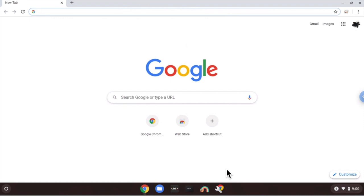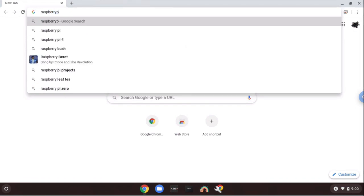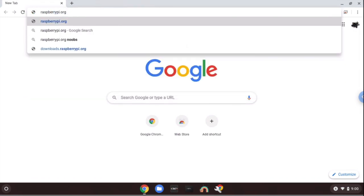In this video, I'm going to show you how to use your Chromebook to install the Raspbian image on your Raspberry Pi. The first thing you want to do is open up the Google Chrome browser. Once the browser is open, go up to the search engine and type in raspberrypi.org. We'll leave this link in the description below so you can just click on it.